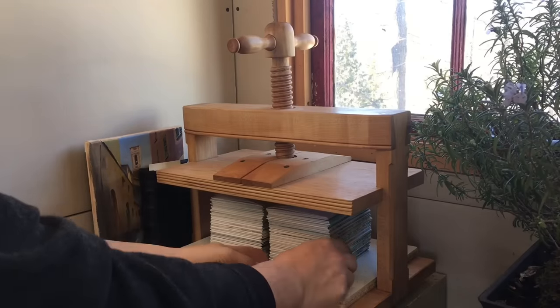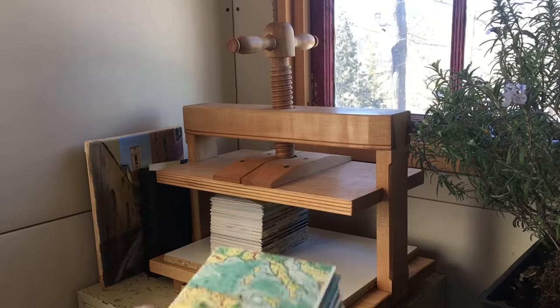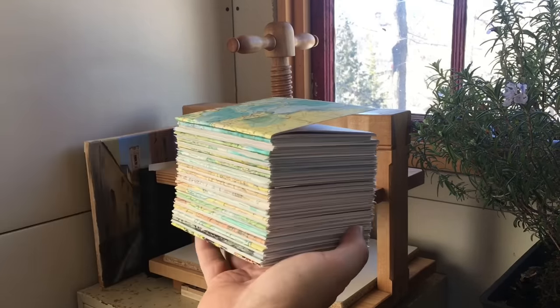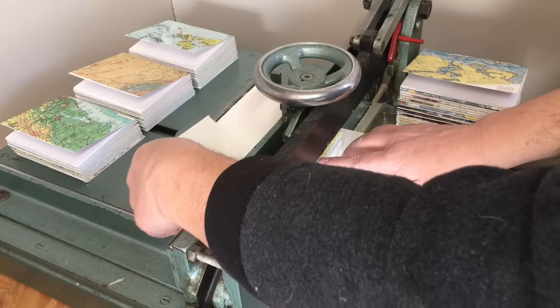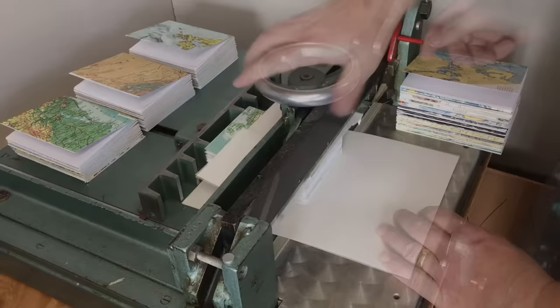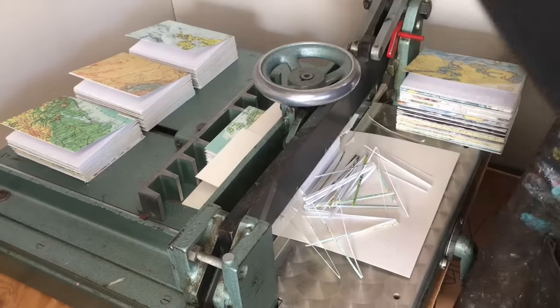The next day I take the notebooks out of the press and you can see that it's really set the paper fibers and eliminated that springiness. Now even though I've been careful in assembling these, the pages and covers are never quite perfect and the four edges will always look a little bit ragged. Trimming the books not only gives them a nice finished appearance but it makes it easier to flip through the pages as well, so this is an important step.